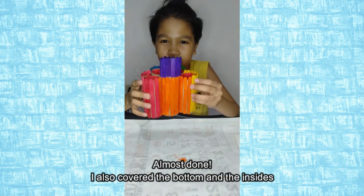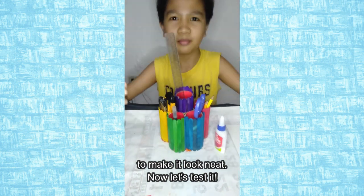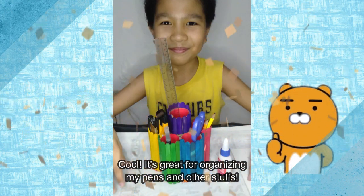Almost done! I also cover the bottom and the insides to make it look neat. Now let's test it! Cool! It's great for organizing my pens and other stuffs!